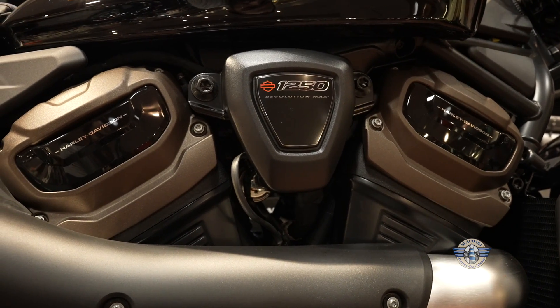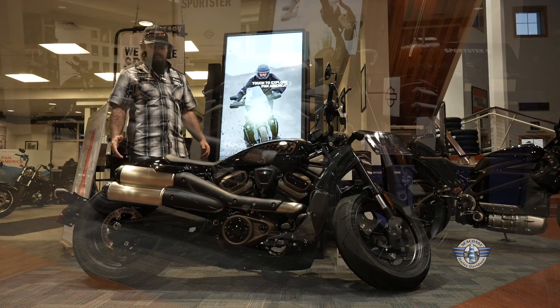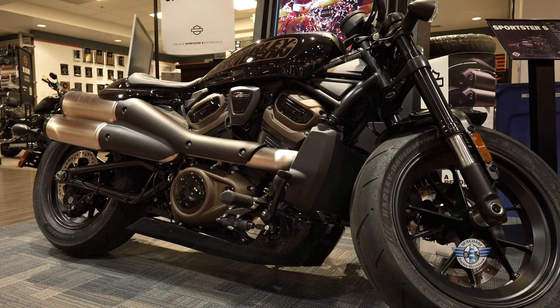It is 121 horsepower, only 500 pounds — completely different machine from any Sportster you've ever ridden, and quite honestly, any Harley you've ever ridden unless you've ridden the Panamerica.